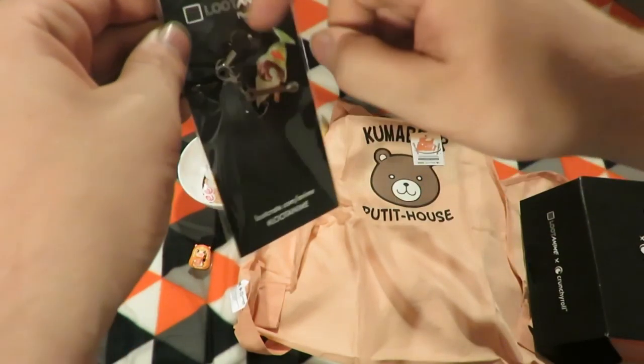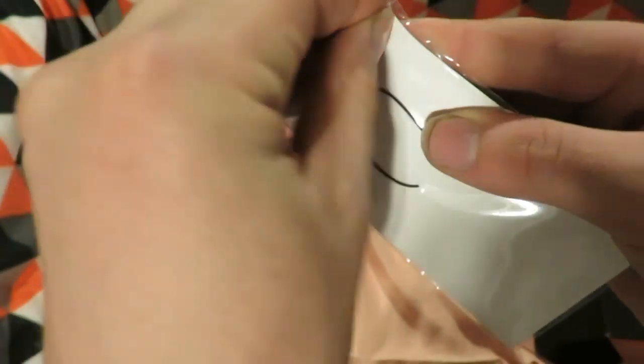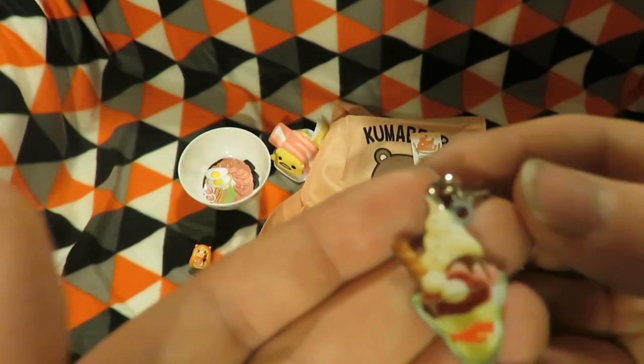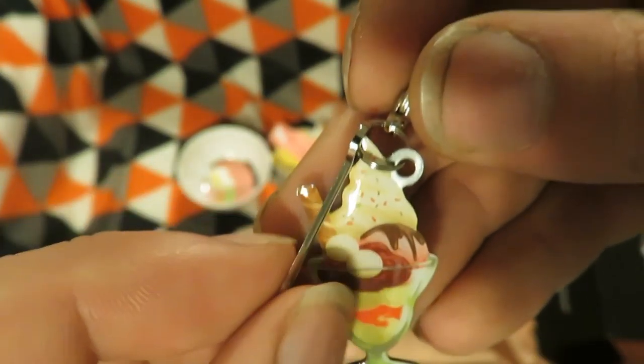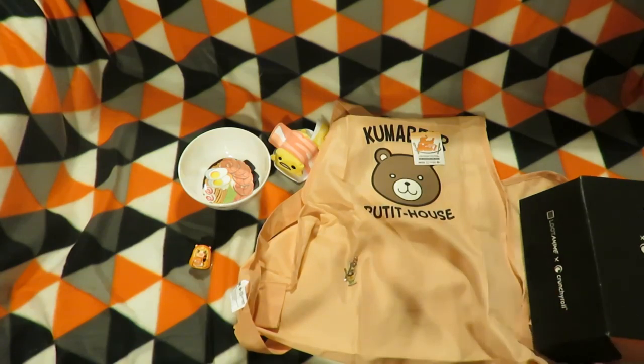Next item is a phone charm, which is an ice cream and spoon. It may get a bit dangerous if you actually put it on your phone. I'll take it off that and make it a bit easier to show. It's exactly how I want it for when I hang it up with the rest — all hung up, attached to each other in pieces like that. So that's the phone charm.